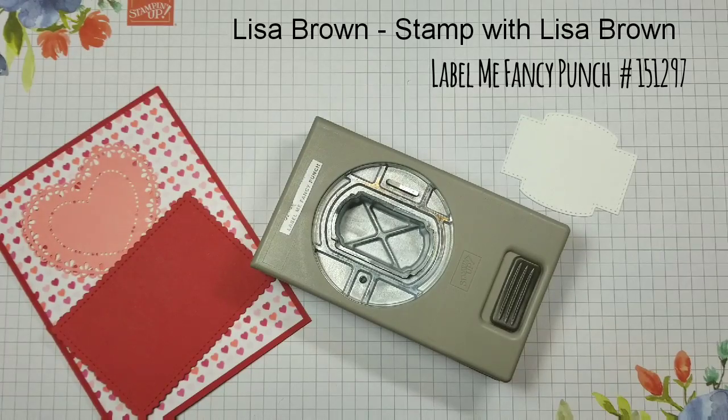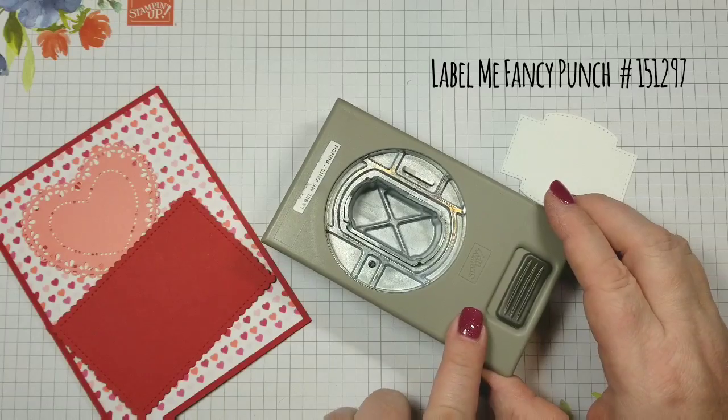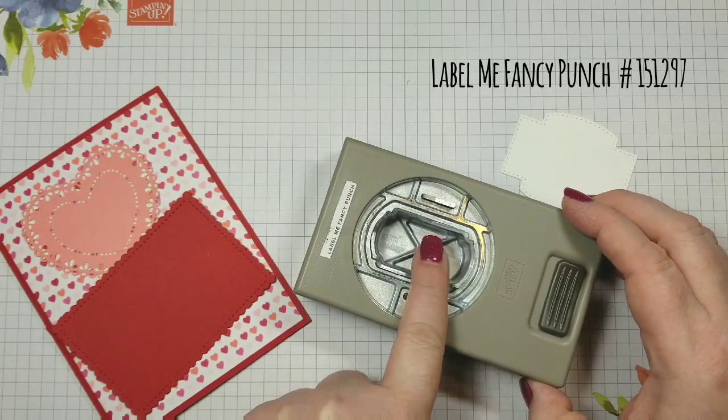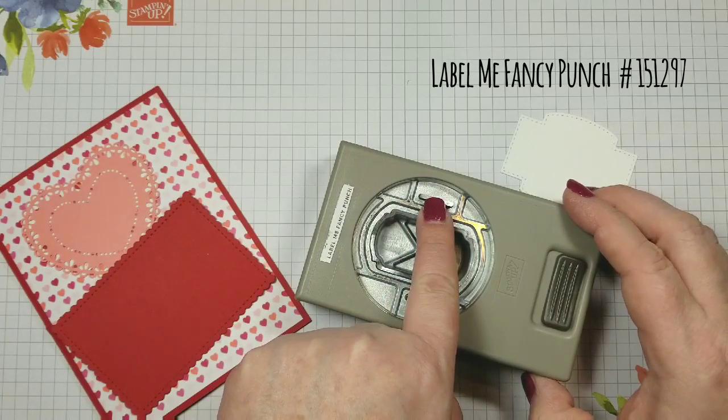So today my tip and trick is done with the Label Me Fancy Punch. It is a tag punch and it has a little hole puncher and a little slit.